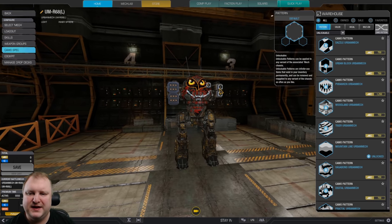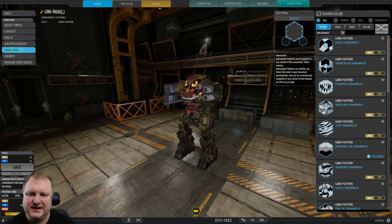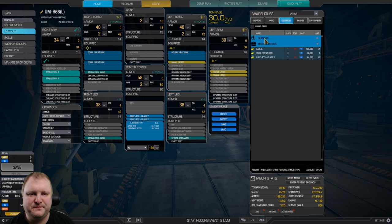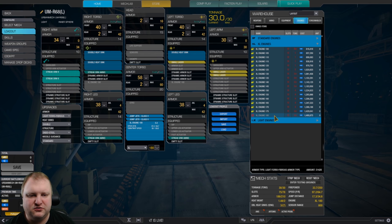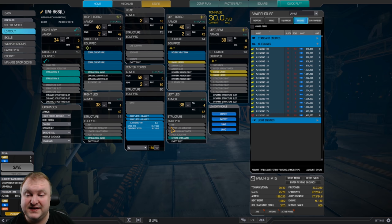Now, the reason we have full arm armor is we want to make sure that we keep these weapons alive as long as possible, especially the streak SRM6 launchers — they are a pretty big hitbox, so you've got to be careful. You might want to defend more with the small lasers because they are the less damaging weapon. We don't have a Beagle Active Probe right now — not enough tonnage. The Beagle Probe costs 1.5 tons, so you'd go down from an XL 180 to an XL 170. Top speed is 97 kph, firepower 33.